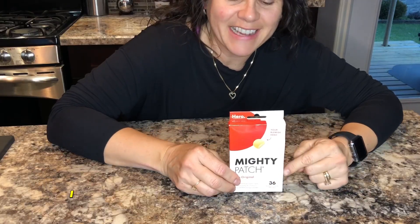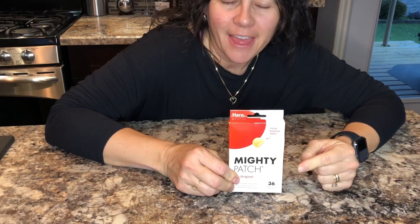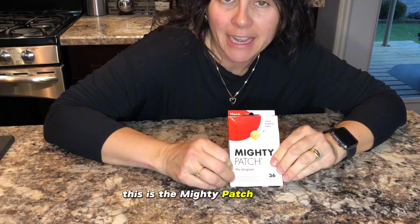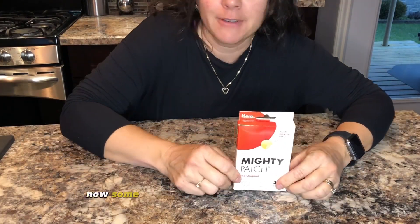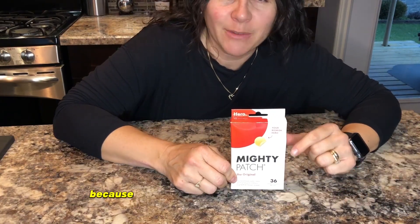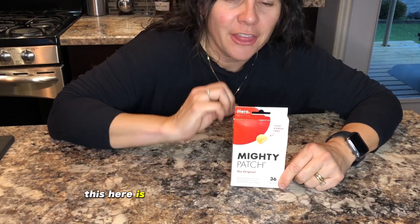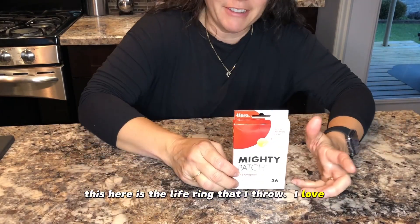What's up online shoppers? I have one of my favorite beauty secrets right here. This is the Mighty Patch Original. Some people just call this a hero product because when you have a pimple emergency, this is the life ring that I throw. I love it.